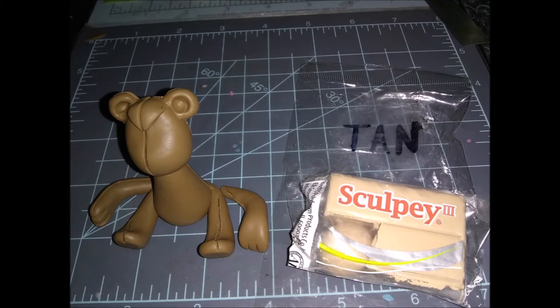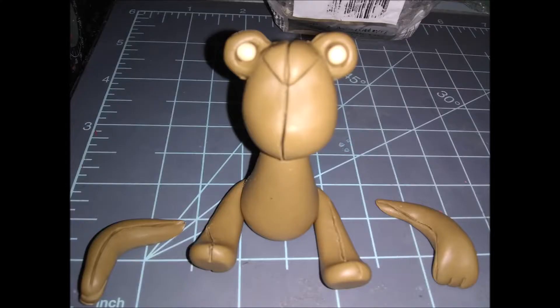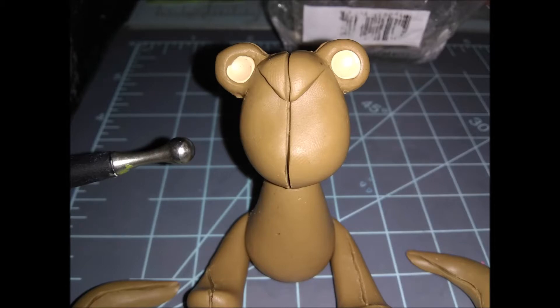Now we're going to go on to the tan color clay. Pre-roll all the balls you need. Start with the two tiny balls at the top — put them inside the ears and press down with your dotting tool to spread them out and make the inside ear color. It should look flat and filled-in once pressed.